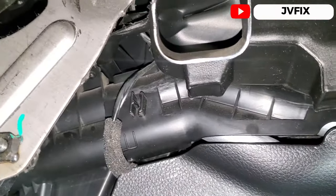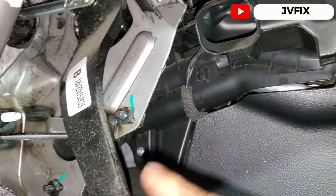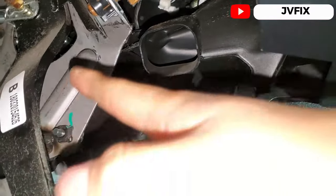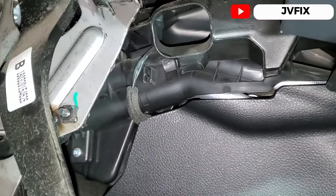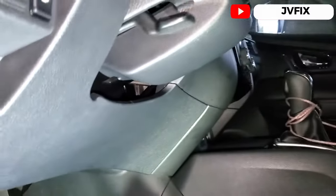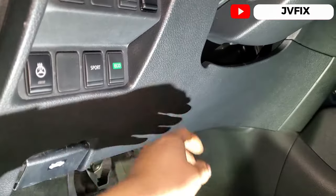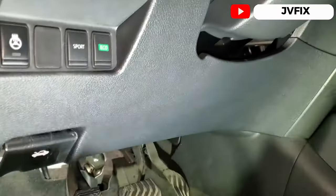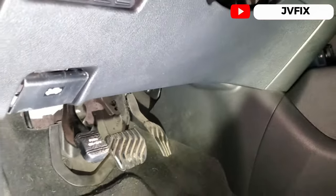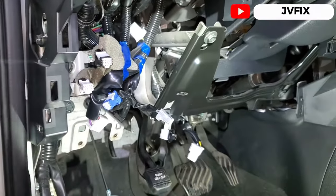That actuator is located down here, but the problem is it's obstructed by this plastic and also the pedal. To access it, we need to remove the pedal bracket and this cover. This usually just pops right here. I'm going to start disassembling this side so you can see more clearly, and then I'll show you in detail how to replace that actuator.